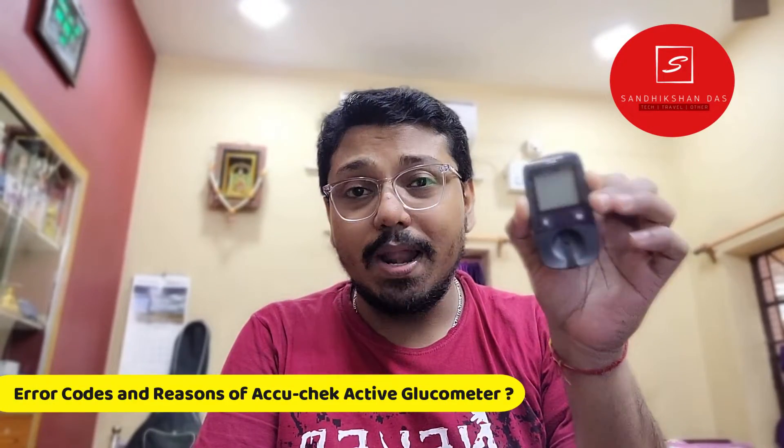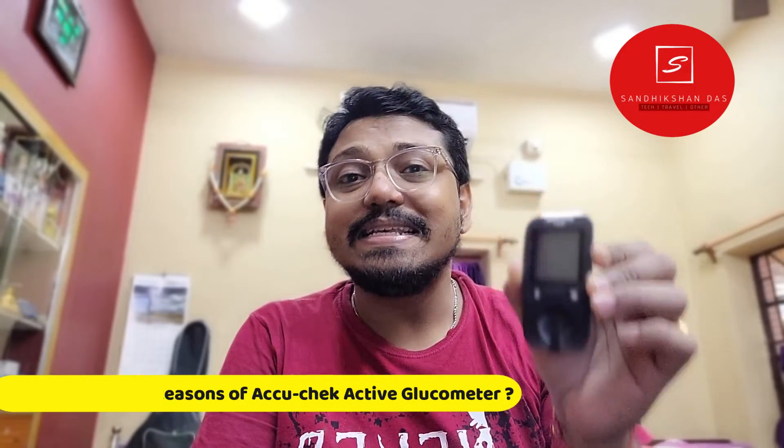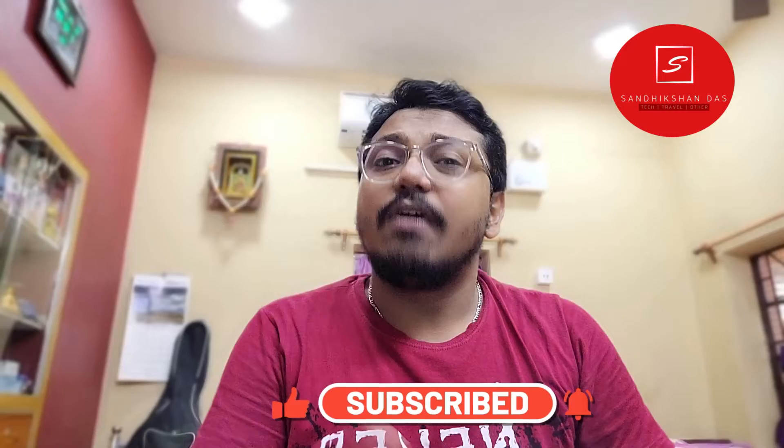Hello guys, welcome back to my channel. I am Sandik Sandhas and this video is all about the Accu-Chek Active glucometer. If you are experiencing a U1 error, E2 error, E4 error, or E5 error, this video will show you how to solve them. If you find this video helpful, don't forget to like, share, and subscribe. The buy link for the Accu-Chek glucometer and test tips is in the video description below.